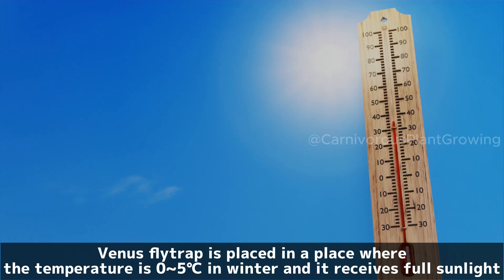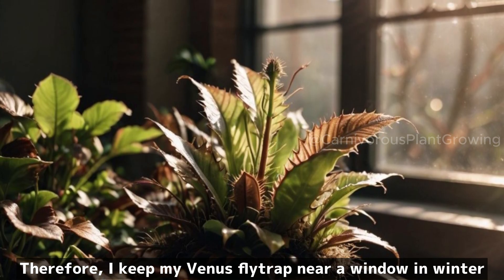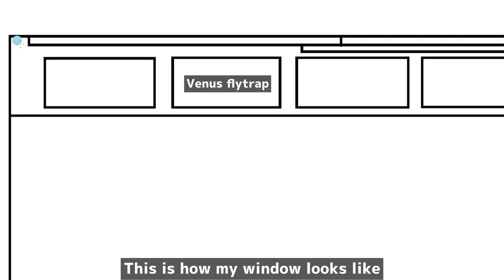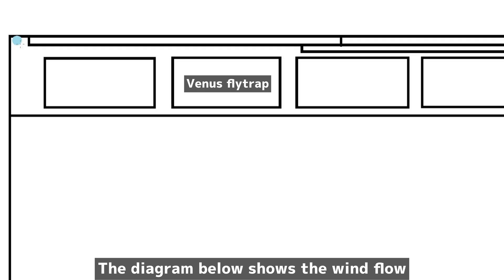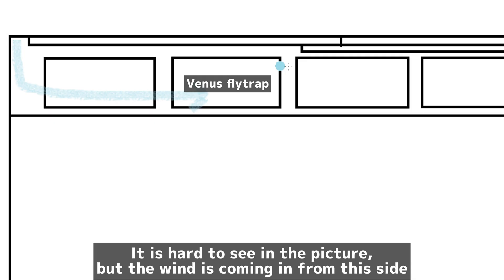Venus flytrap is placed in a spot where the temperature is 0–5 degrees centigrade in winter and it receives full sunlight. If the temperature is below 0 degrees centigrade, it is better to keep Venus flytrap in a room without heating. I keep my Venus flytrap near a window in winter. I open the window to allow a little wind movement — the wind is coming in from this side.